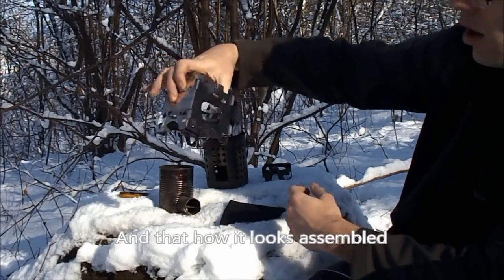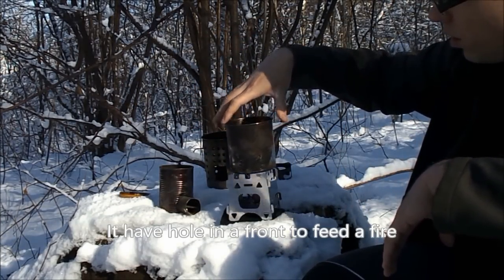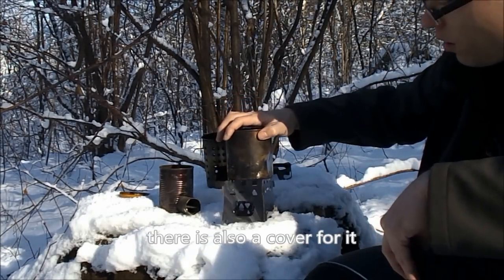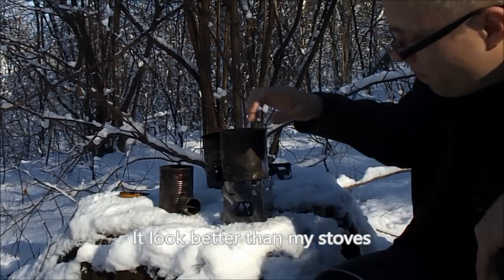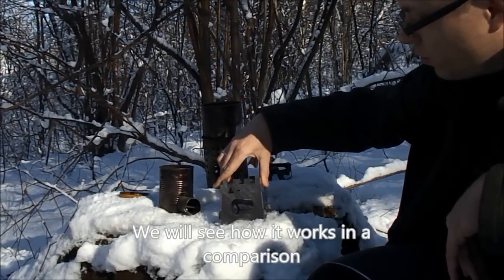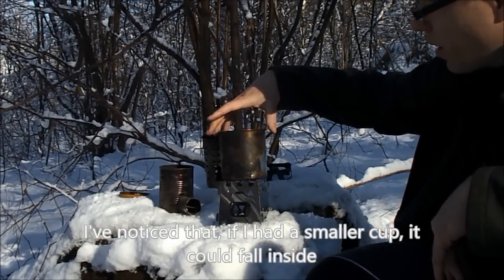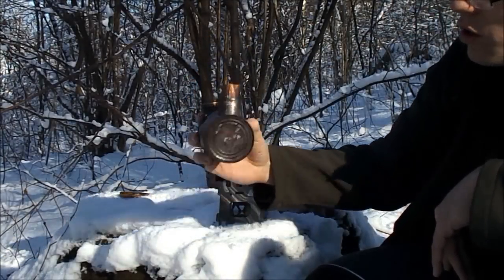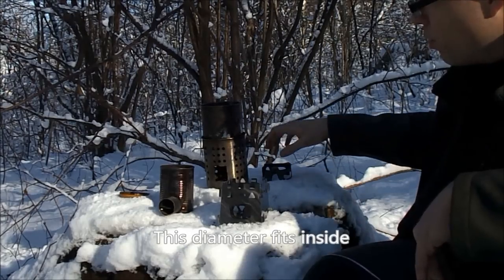And this is how it looks assembled. Here we have the opening through which we add fuel and our fire pit. Included in the set we get an accessory which is quite useful. It looks good - certainly better than the stoves I made myself. We'll see how it compares with them. One thing I notice is that if I had a slightly smaller cup, it could fall inside - the diameter is a little too small for this stove.